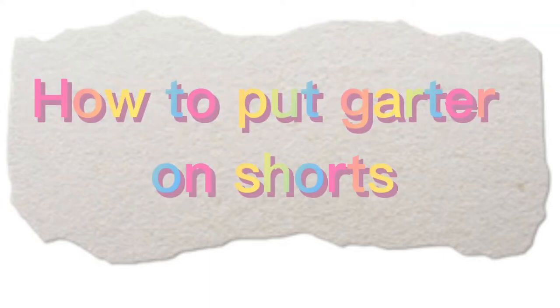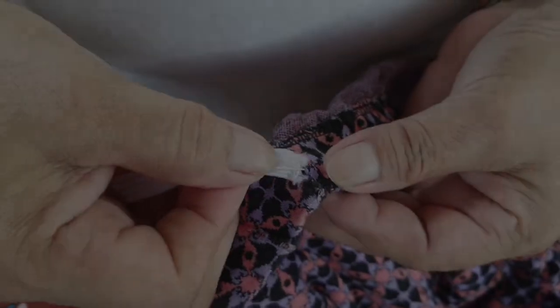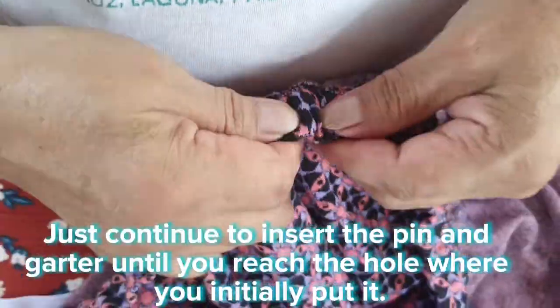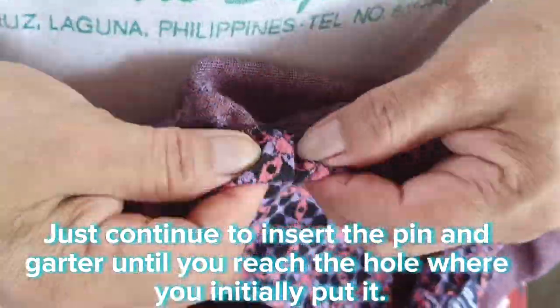How to put a garter on shorts. First, remove the old garter. In this video, I already removed the garter. You can use a safety pin to pull the garter inside — just continue to insert the pin and garter until you reach the hole where you initially put it.